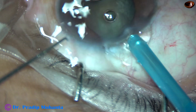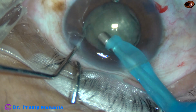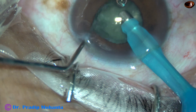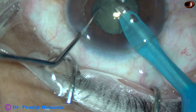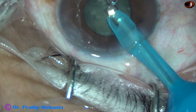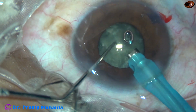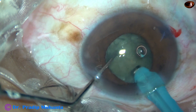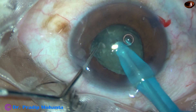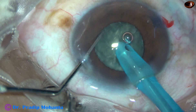Now see what happens as I start chopping the nucleus. As I aspirate some cortex from the anterior part, the pupil has become very small. The size of the pupil is about 4 mm or even 3.5 mm. And now, as I try to hold and chop the nucleus, the size becomes about 3.5 mm.